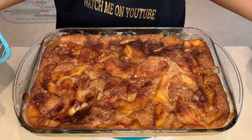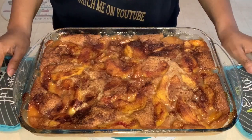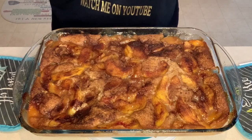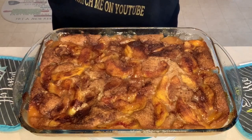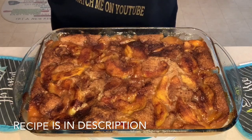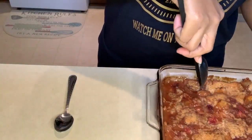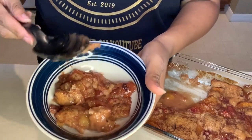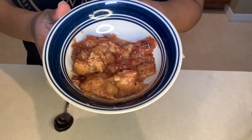It's homemade peach cobbler using frozen peaches! And did I mention you can also use canned peaches or fresh peaches — it's totally up to you. Any variety will make an amazing peach cobbler, especially if you follow this recipe. Now we're going to cut this open and top it off with some butter pecan ice cream — one of my favorites. Let's dig into it!